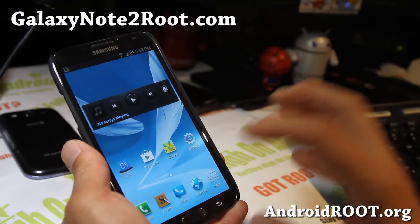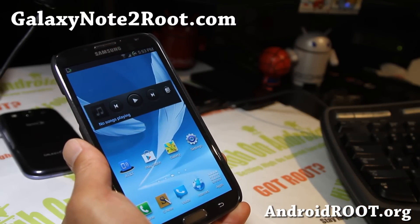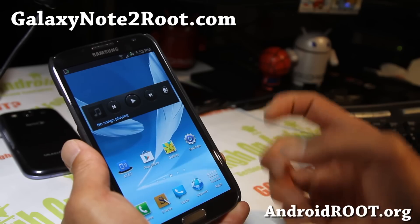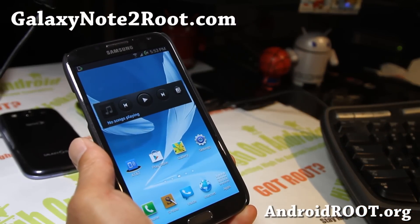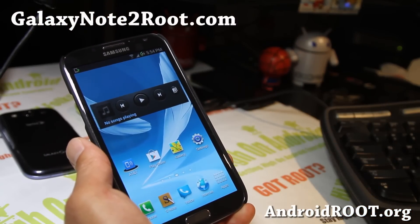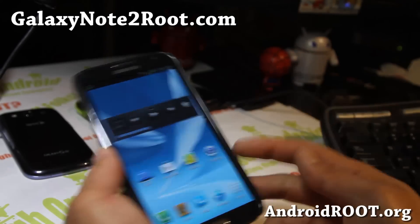If you have a Galaxy Note 2, don't forget to subscribe to my email list at GalaxyNote2Root.com. We update you once a week with ROM of the Week, tips, hacks, and more. If you're on YouTube, please hit that like button and the subscribe button for more cool stuff. Thanks again for watching — stay high on Android, I've got multi-view on all my Galaxy Note 2's.